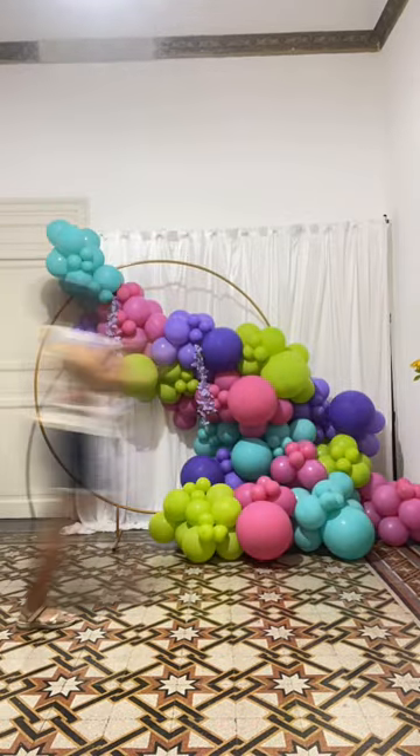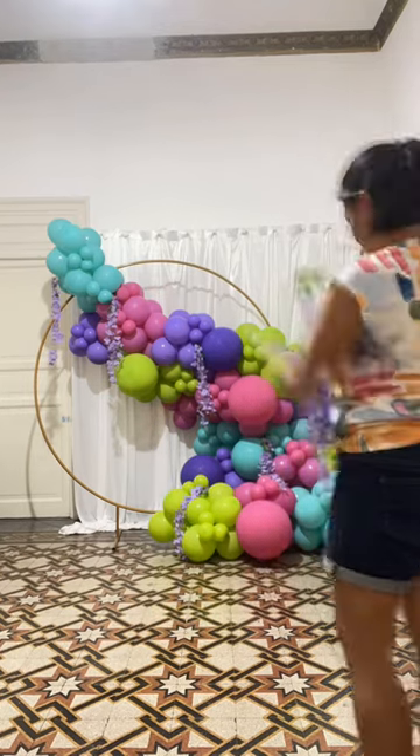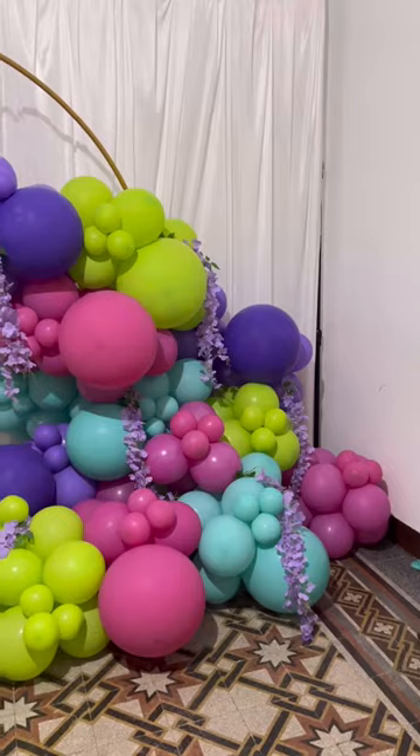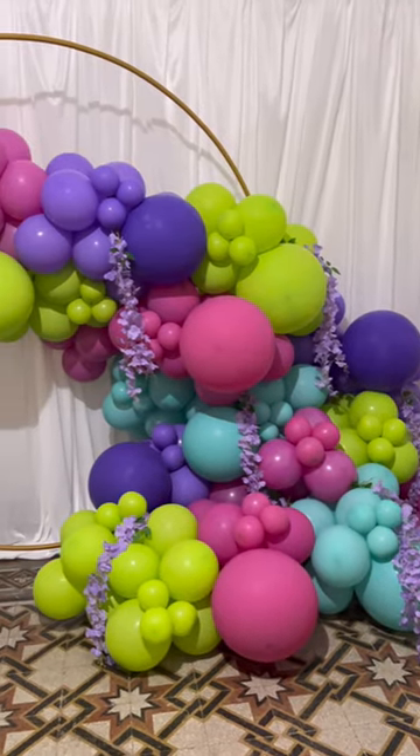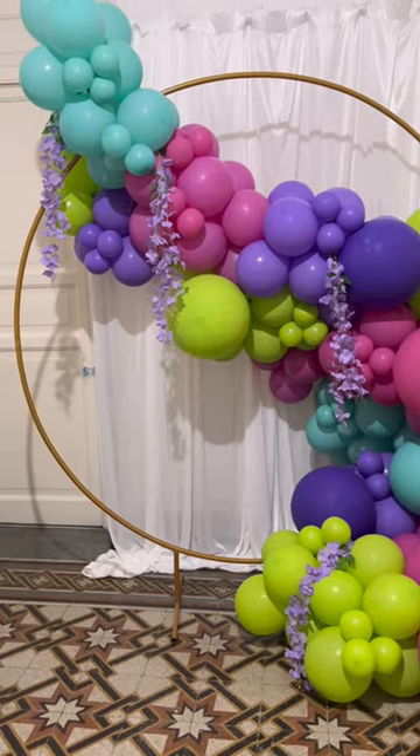I also added some flower vines to accessorize the garland. And that's it for this video! Don't forget to like and subscribe. See you next time, bye!